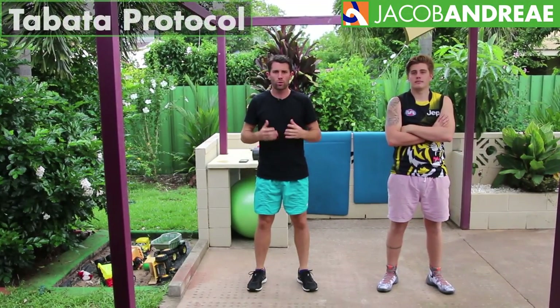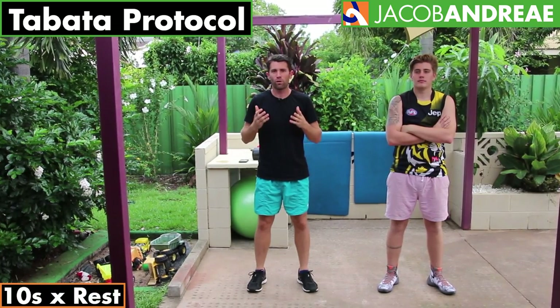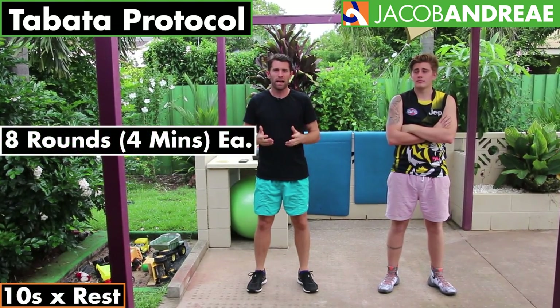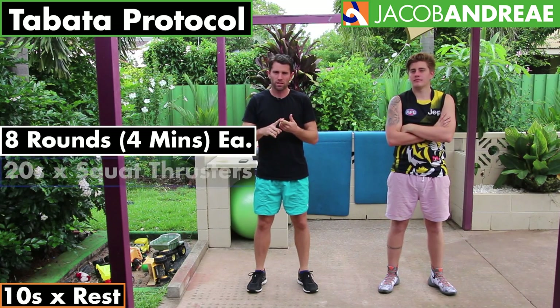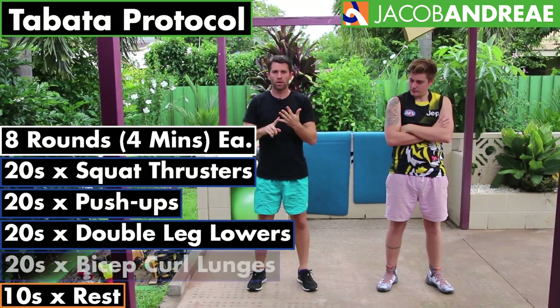Okay so the Tabata protocol is 20 seconds of work followed by 10 seconds of rest. We do that for four minutes which works out to be eight rounds. The exercises we're going to be doing are squat thrusters, push-ups, double leg lowers, and bicep curl lunges.